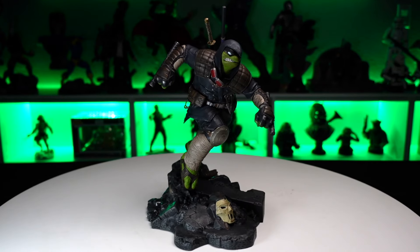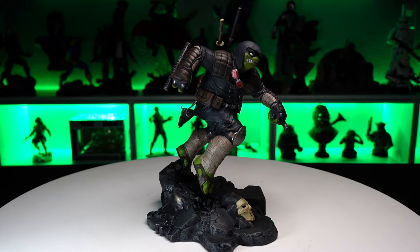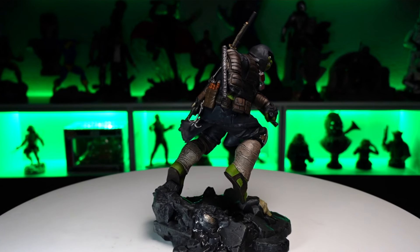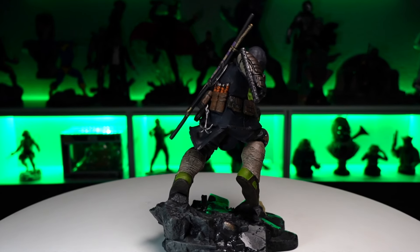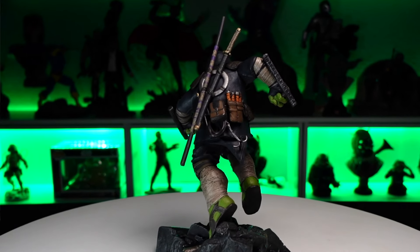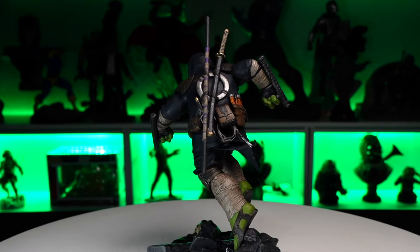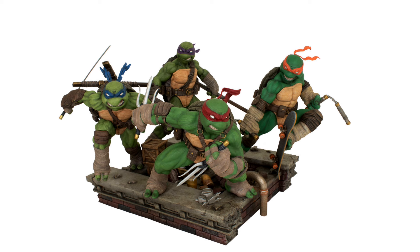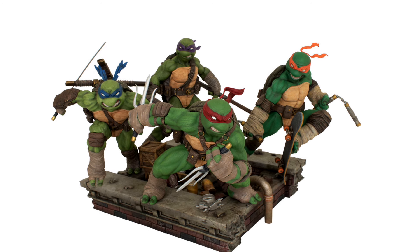Another great gallery diorama from Diamond Select Toys. This Last Ronin PVC statue of Michelangelo is fantastic — great presence. Adding the Casey Jones mask is a really nice touch. There's a ton of detail in the sculpt with all the battle damage, and the paint also delivers really well. It retails for $75 from Diamond Select Toys. If you want to add this to your collection, check for links in the description.